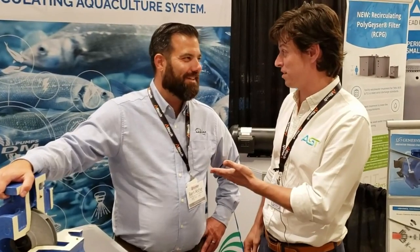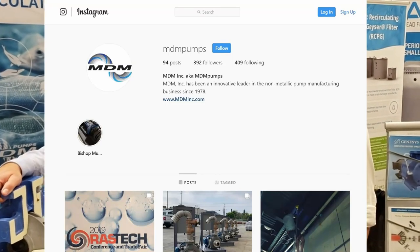You all have some Instagram stuff that you do? We do. MDM Pumps is the handle. MDM Pumps on the handle. Y'all check it out, follow them.